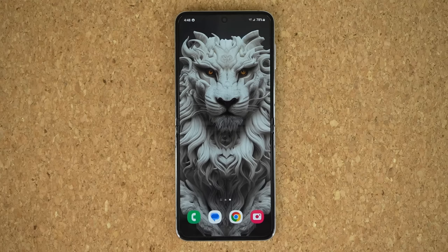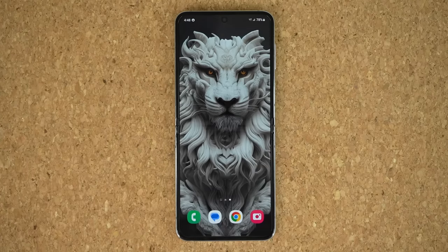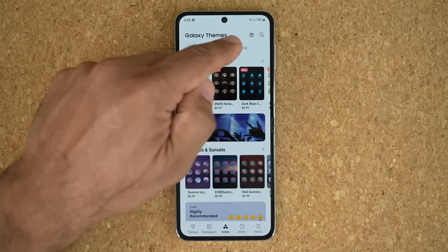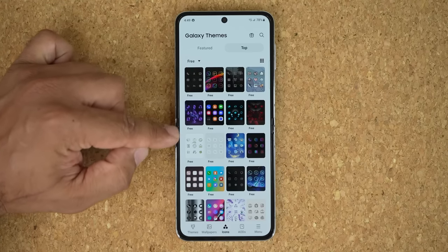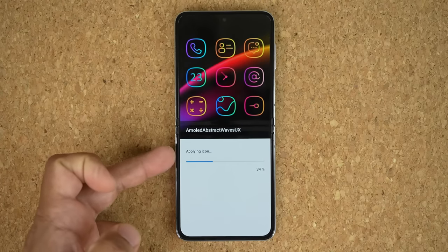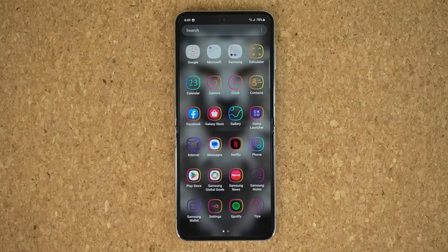The next thing that's very cool is you can change all the icons. You can download free icon packs right from Samsung. Pinch the screen, go to Themes, then tap on Icons at the bottom. I like to tap Top, then All, then Free — that gives you all the free icon packs. Download one, tap Apply, and it takes a couple of seconds to add those icons to your system. The result looks absolutely gorgeous, and it's all free.